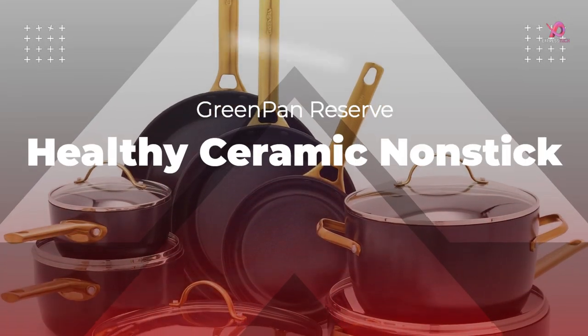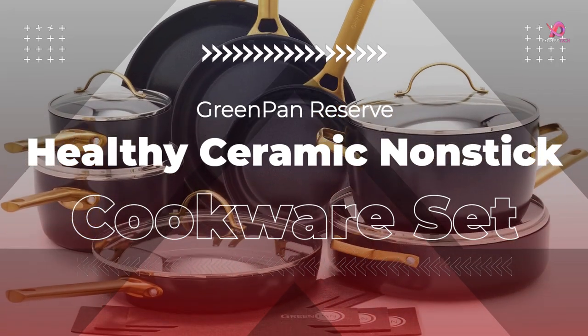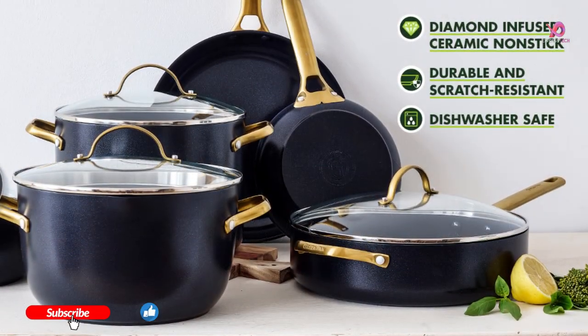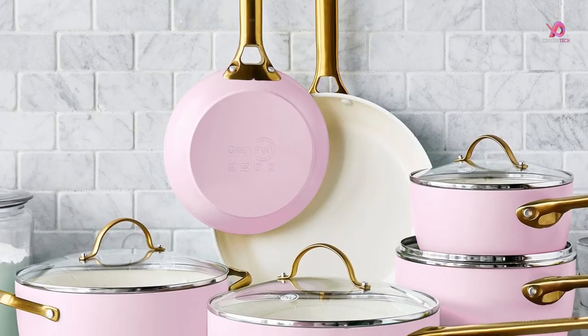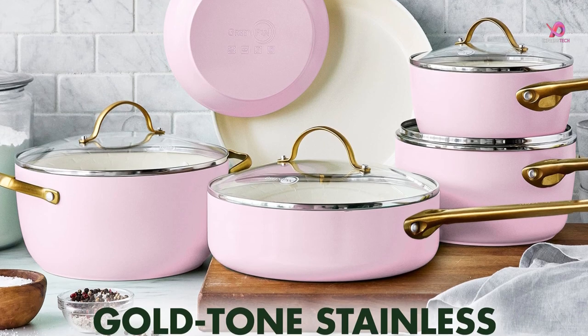Hello viewers. Today I will review the Green Pan Reserve Hard Anodized Healthy Ceramic Non-Stick Cookware Set, which is a very good product for cooking. To know the details about the product, watch this complete video. Please like this video and share it with your friends. To get more videos, subscribe to our channel and keep the notification bell on. Without delay, let's get started.